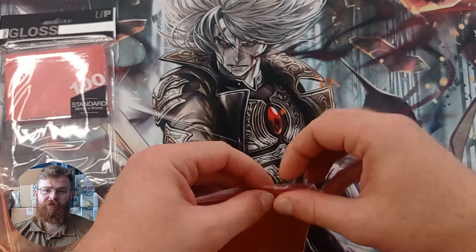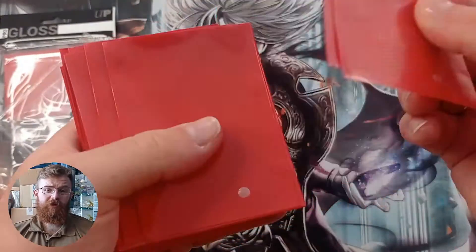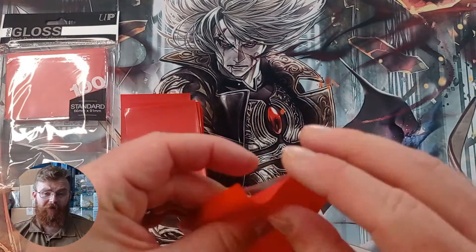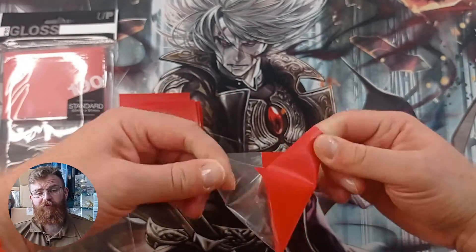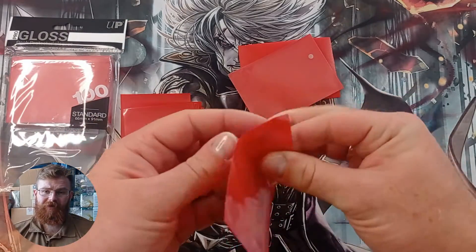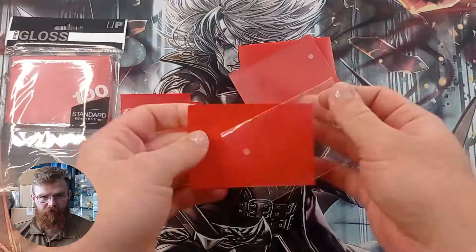We start off with Toughness, and for this we have the one-finger stretch test and the card capacity test. When we do the stretch test, we like to put a lot of pressure onto the seams to see if they're going to split. And unfortunately for Ultra Pro, these did split pretty easily — you can see it happening many, many times, just splitting straight away.